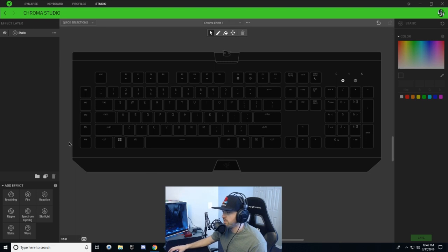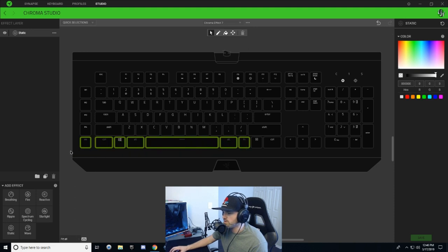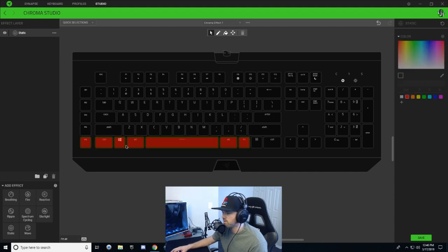We're gonna start with a blank slate — just a static layer right here. From watching the video, it looks like the bottom row of keys never changes; it's just constantly on red. So I'm gonna select this bottom row all the way to the function key, make it red, and hit save. This design kind of splits up the middle — you've got fire on one side and ice on the right.